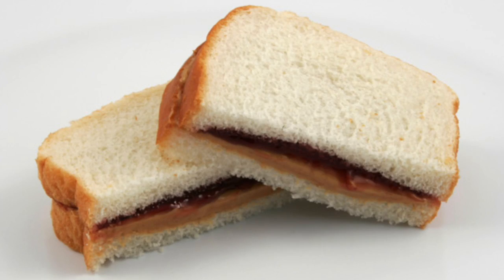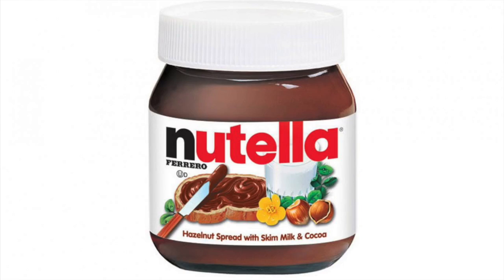Prepare yourselves because I have to make a confession: I am allergic to peanuts. And not just peanuts - all nuts. Almonds, tree nuts, cashews, hazelnuts, walnuts - anything you could think of. That means in my lifetime I've never eaten a peanut butter jelly sandwich, a Reese's Cup, or Nutella. I'm sure you're all going to load the comments with how bad you feel for me.